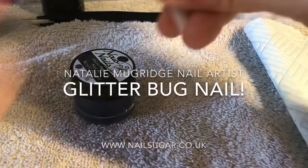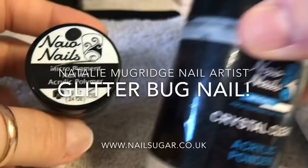Hi everyone, welcome back to a new video. In this video I'm going to be creating a glitter bug nail. Oh my gosh, it's so cute.